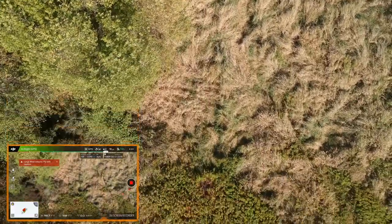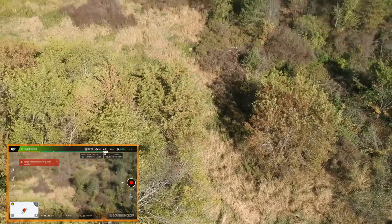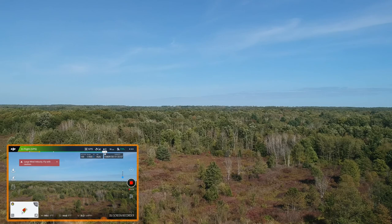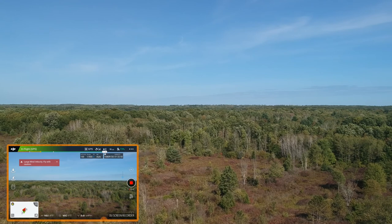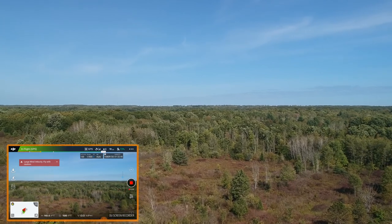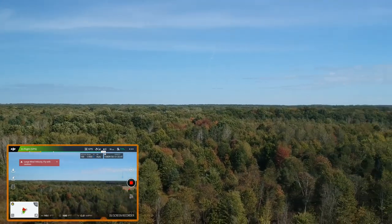I can definitely understand — I'm a little bit nervous with this much wind, especially at this altitude. So I'm taking it out and we're just going to pan it around a little bit.